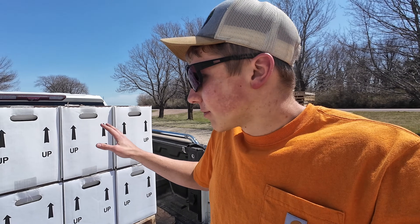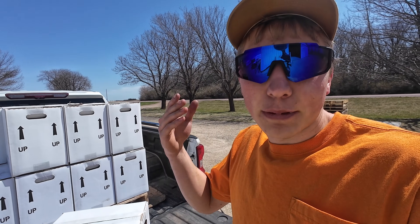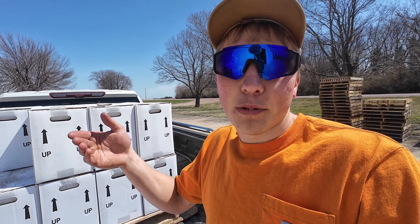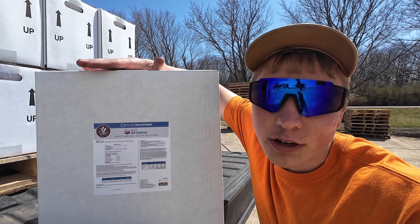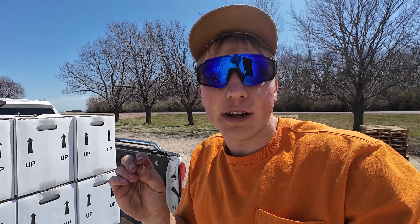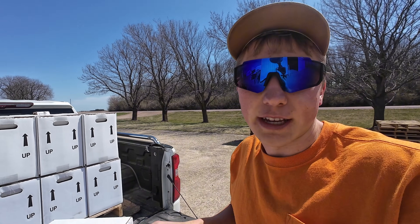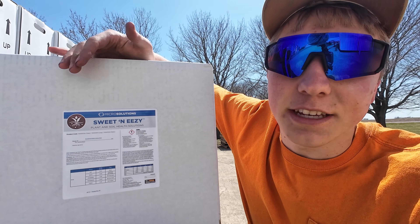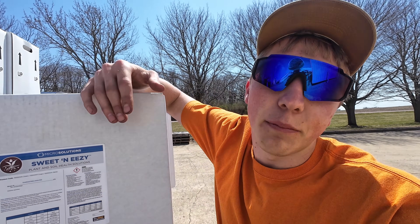These white boxes I just offloaded into the back of the pickup are two different products from the Andersons that I'm going to be applying to my soybean acres with my pre-emergent herbicide today. The first one is Bioreverse, which is supposed to help break down stock residue from the previous year's corn and help bring back some of those nutrients into the soil. The second one is called Sweet and Easy — a sugar additive that's supposed to help encourage plant growth, keep the plant healthy, and ultimately lead to higher yields come this fall.